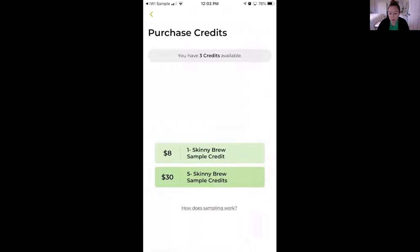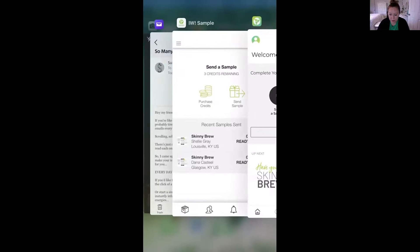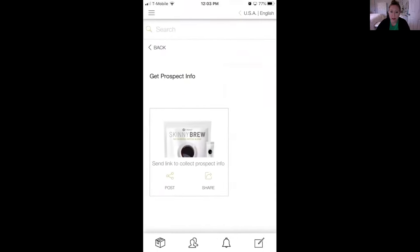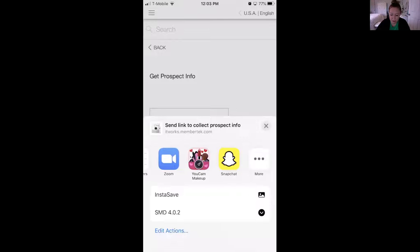I already have three credits left so I'm not going to purchase any right now. Since I've already got my credits purchased, I'm going to click Send a Sample. There are two ways that you can get information from the prospect or potential customer you're sending the sample to. You can either ask them for the information and input it yourself, or you can click on Get Prospect Info, which brings up a little link. If you click the Post button, you can send it to them in Messenger.